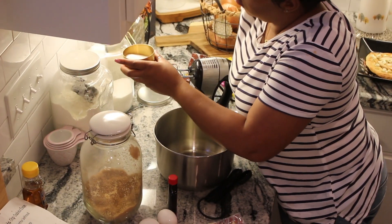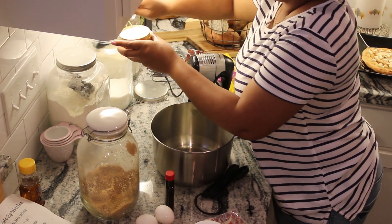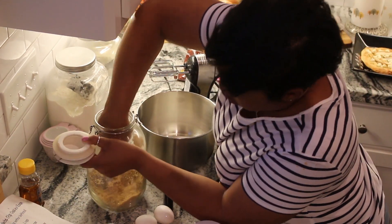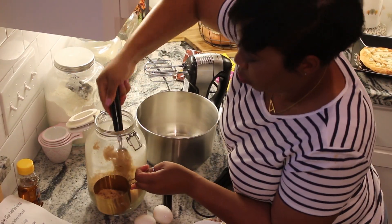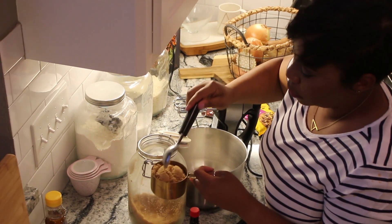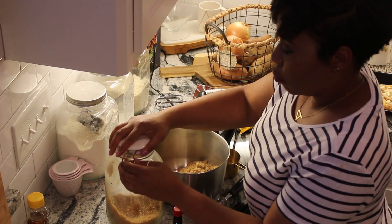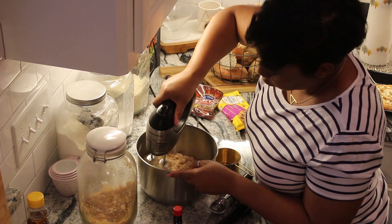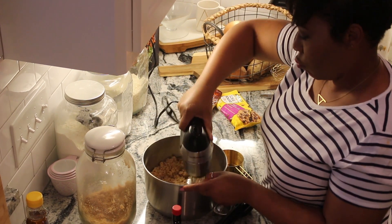I'll link the cookie recipe video down below — I've done this video before. This recipe, I have it right in front of me since I haven't made them in a while. I know it calls for one stick of softened butter, one cup of sugar, one cup of brown sugar, and there's some other goodies — baking powder, salt, baking soda. We also add pecans, which is optional, and then chocolate chips.